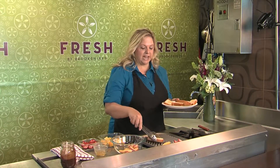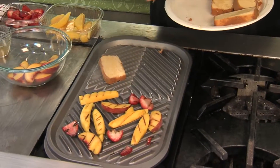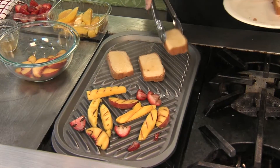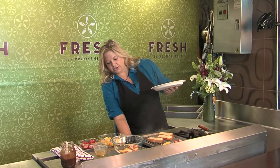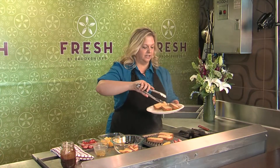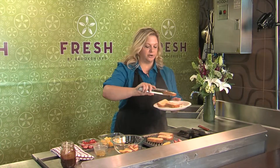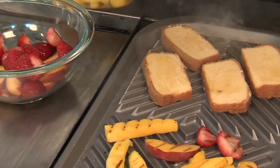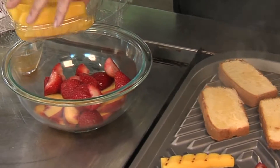This is actually just some pound cake that I've sliced up. I brushed it with a little butter and honey, so you just want to get some nice grill marks on there. Make sure your grill's not too hot because you don't want to overchar your cake. I've also got some peaches, strawberries, and a few mangoes.